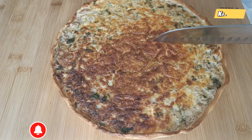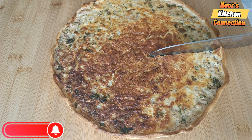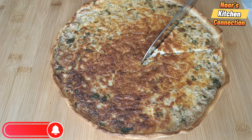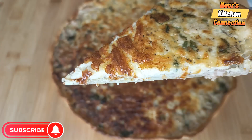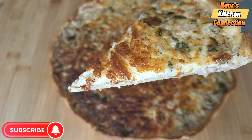Bismillahirrahmanirrahim, assalamu alaikum, welcome to Noor's Kitchen Connection. Today we'll be making a very nice and delicious tuna quiche, or quiche au thon. It is a five-minute recipe — very delicious. You can have it as a snack or along with salads. It is truly delicious, liked by kids and adults.